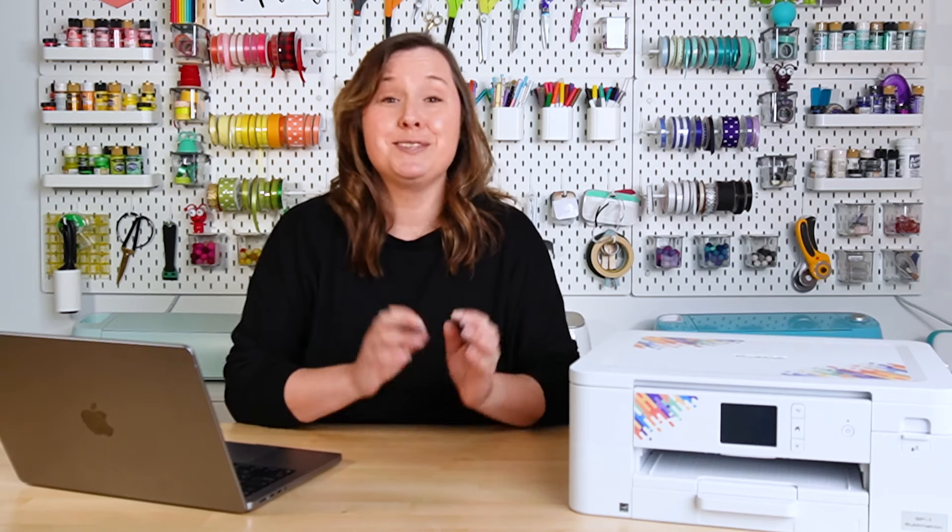A third reason you might be seeing streaks or white marks is because you have a clog. Like I said at the beginning, I'm going to be doing a full video on how to clear a clog next week. It can be quite an involved process and there was just too much to fit into this video, so I'm going to make it its own video.